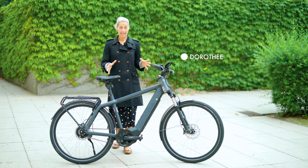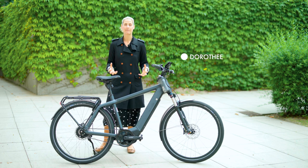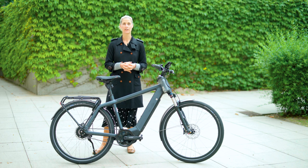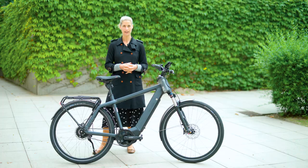Hello cyclists! Look at this huge and massive bike. It is the Charger 3 from German bike manufacturer Riese & Müller.